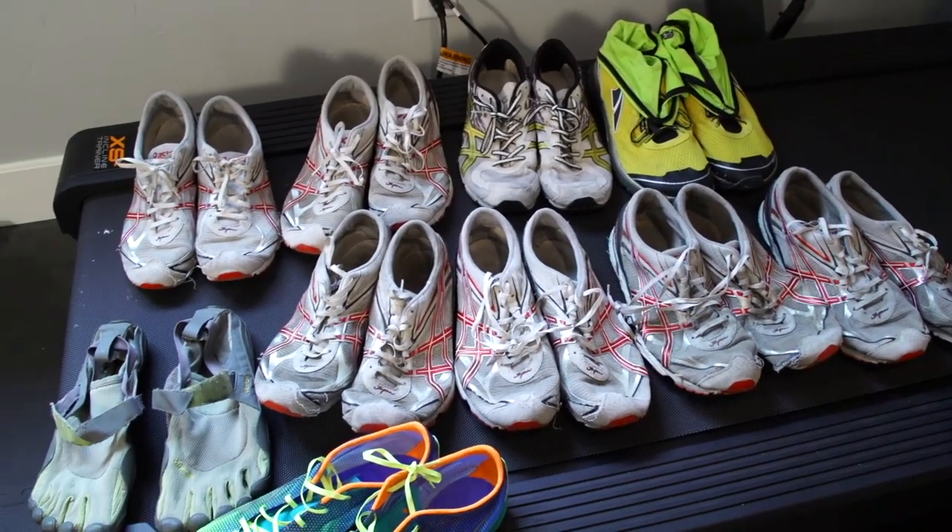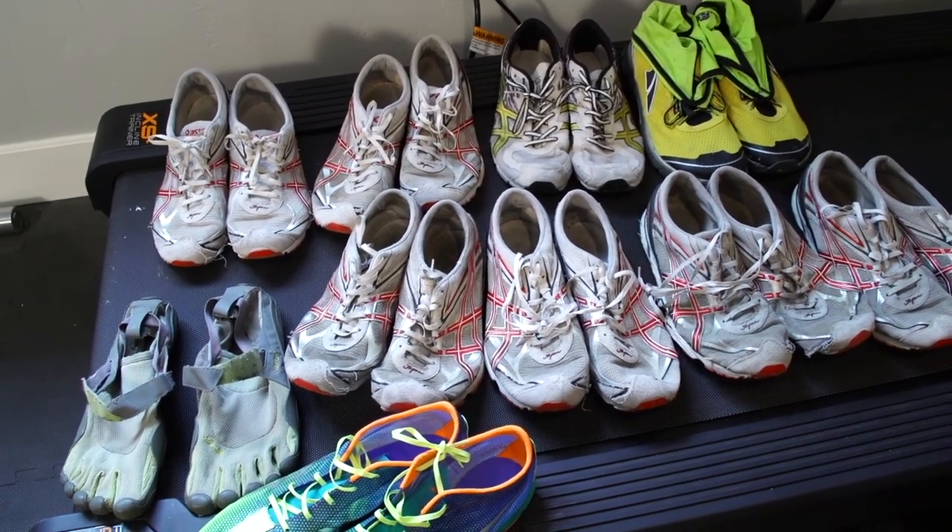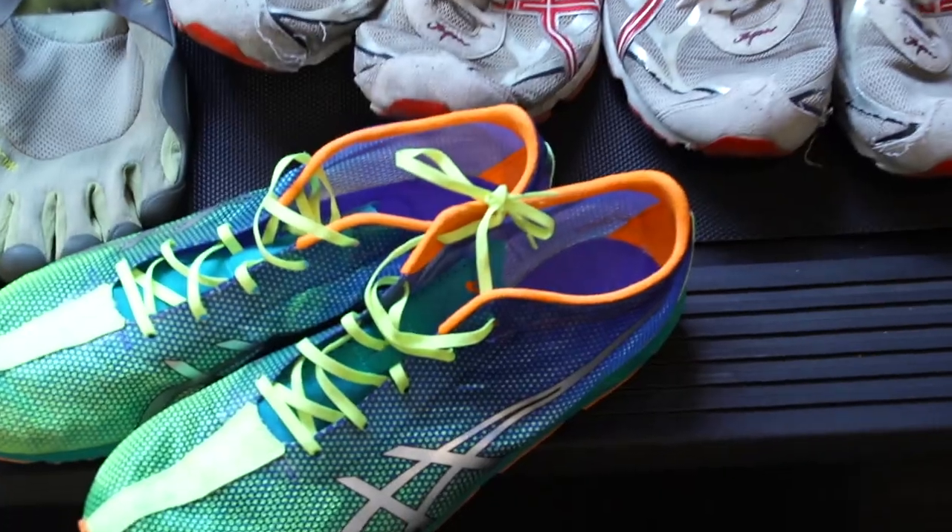There it is right there — every single pair of running shoes I've ever owned. Today I'm going to be reviewing the ASIC Piranha SP5s.